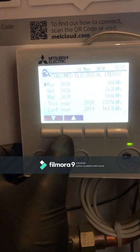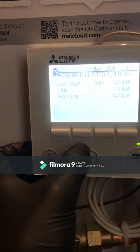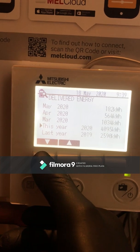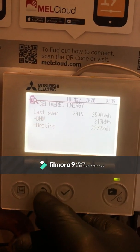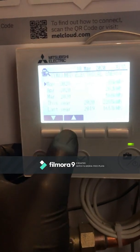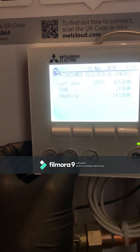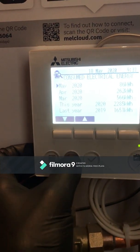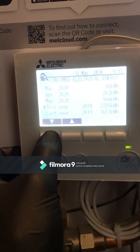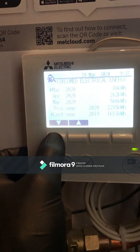In this example we are looking at a Mitsubishi EcoDan controller. From the main control function it states that in March this unit delivered 1034 kilowatt hours of energy compared to 566 kilowatt hours that it had consumed. This basically means the COP is about 2, which really isn't very good — so there is something wrong with the setup of this particular machine. Additional testing and diagnostics on this system would be necessary to get to the bottom of the situation.